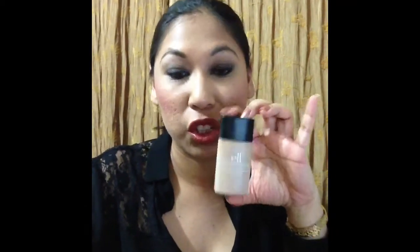So this is the e.l.f. acne fighting foundation from eyeslipsface.com. I threw out the box it came with, but it's from the Studio line so it has regular black packaging. It's six US dollars from their site — always check distributors for local pricing — and they always have a lot of sales going on. They have, from my knowledge, five different shades.